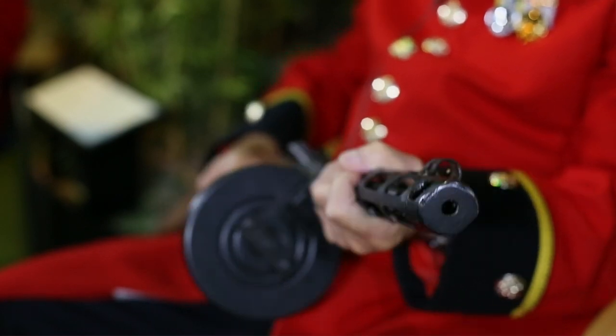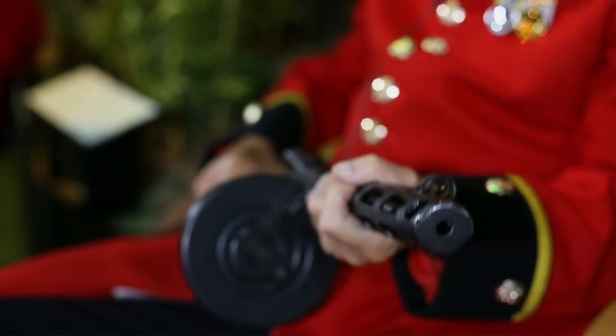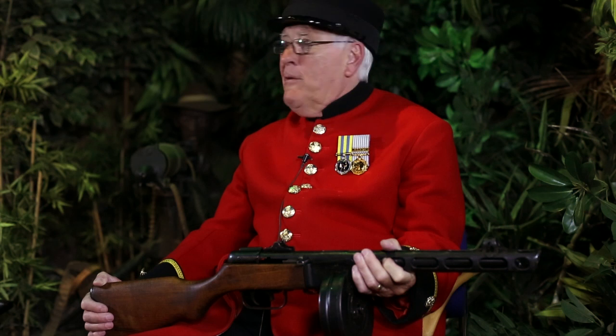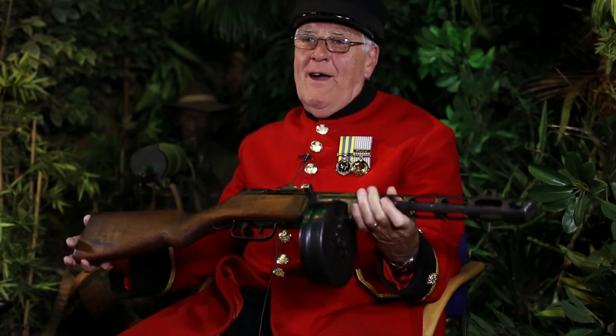Because our weapons — the Sten gun — you'd look at that and it wouldn't frighten you really, would it? It used to jam, didn't it? I know, and I had one of them. Typical British — they used to say it holds about 30 rounds but you can only put 28 in because the spring wouldn't work. You mustn't say it's lovely about a gun, but honestly, it just brings it all back.